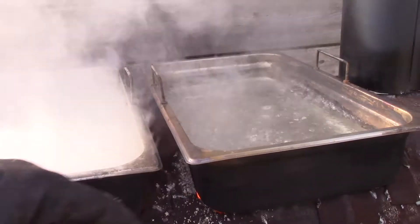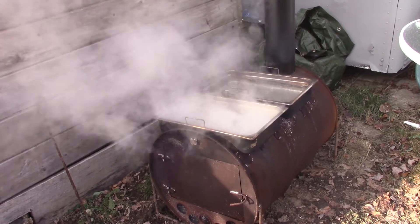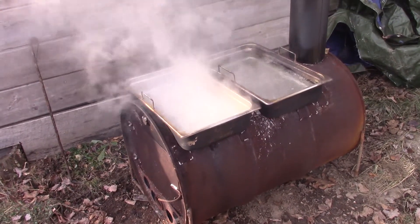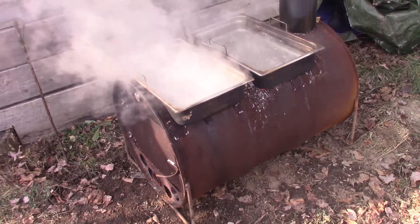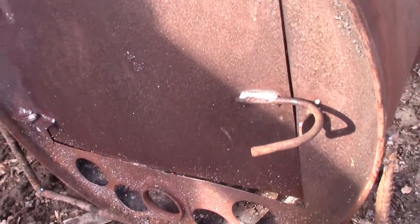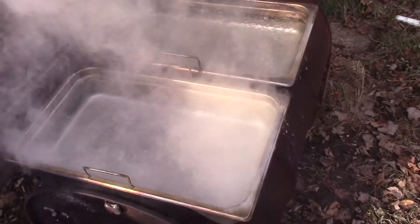Just like my previous iteration with the cinder blocks, when everything first starts up cold, smoke does leak out of the little gaps I have here and there. But once the draft gets going and everything gets hot it just sucks right up the stack. I do believe it would heat up quicker if I was using softwood — that burns nice and fast and hot. I'm using mostly off-cut pallets, which are oak, poplar, whatever — they burn longer but not as hot and fast. I have some sawmill slab wood that I'll cut and split up. It's burning pretty good, boiling well — quite happy with it.